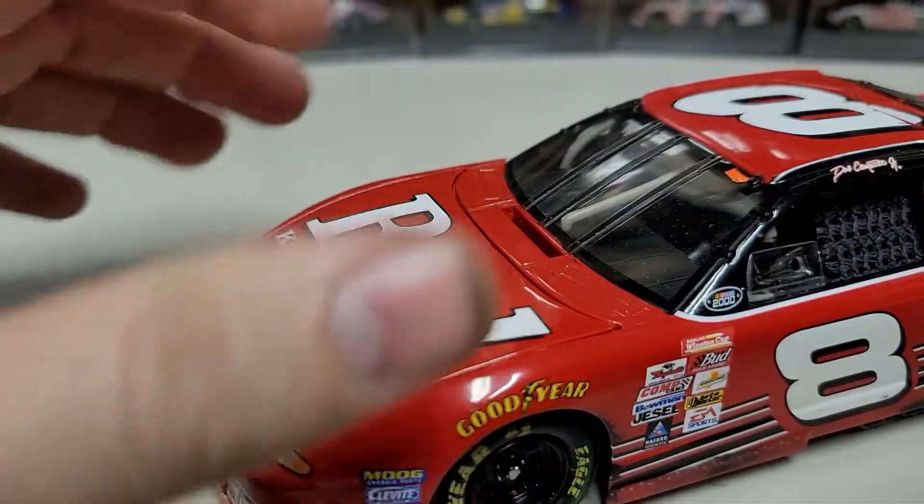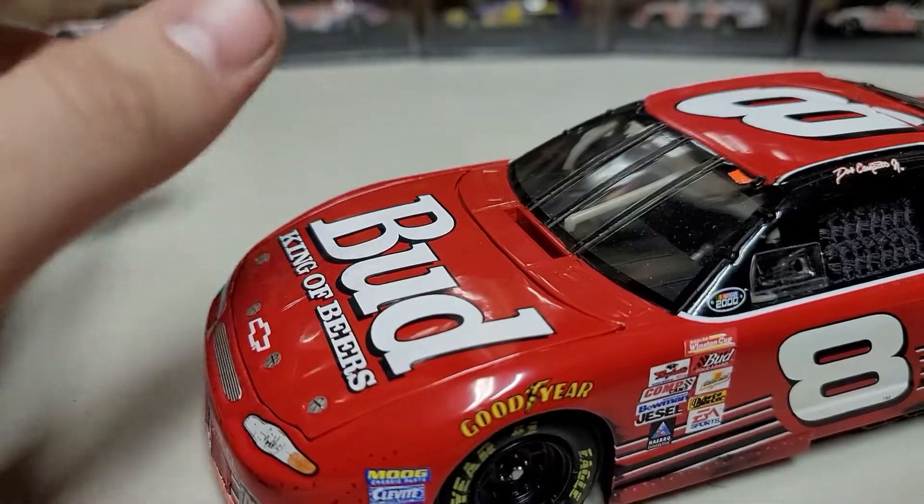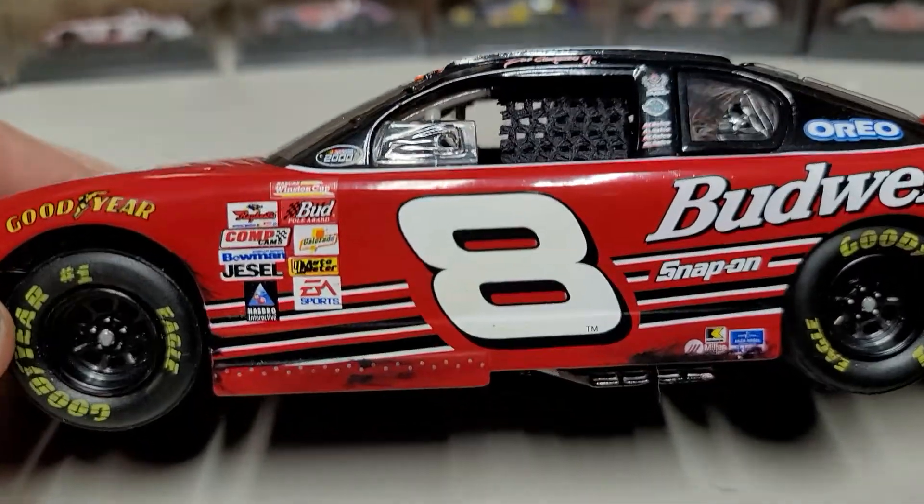It was not the cursive font — just a basic capital B. We've got 'Bud King of Beers' there, and you can see the number 8.